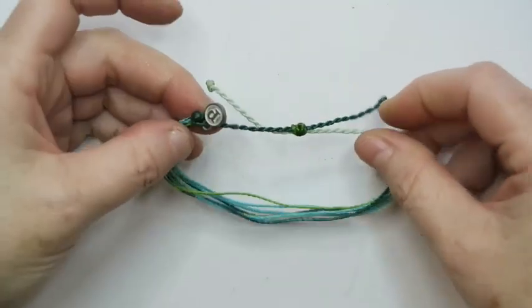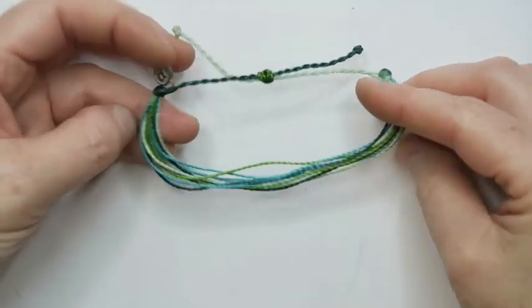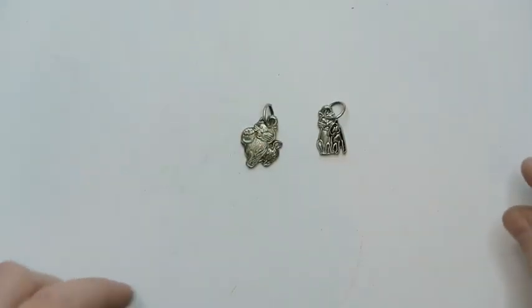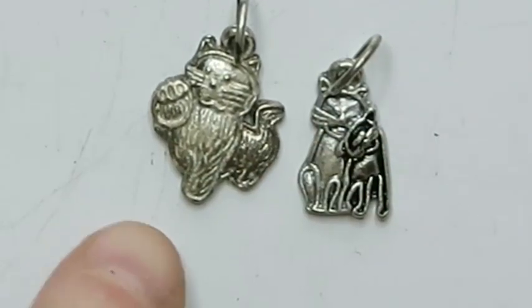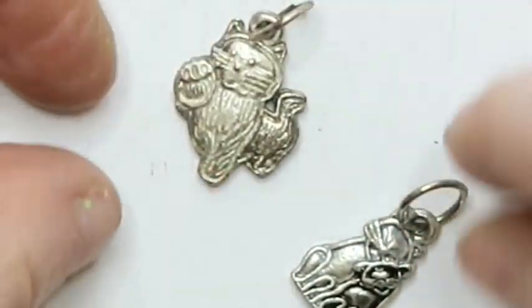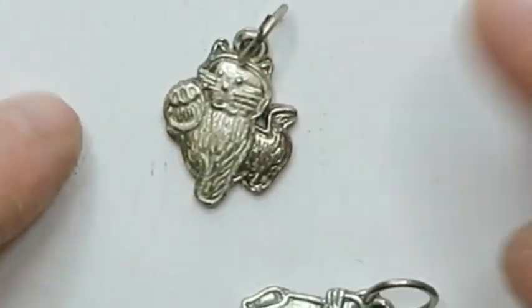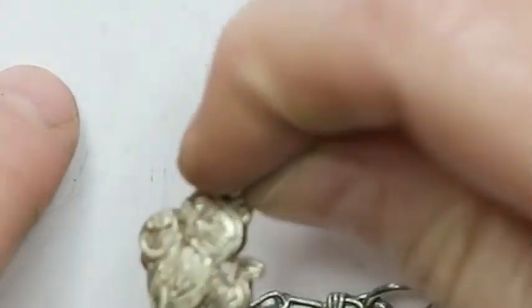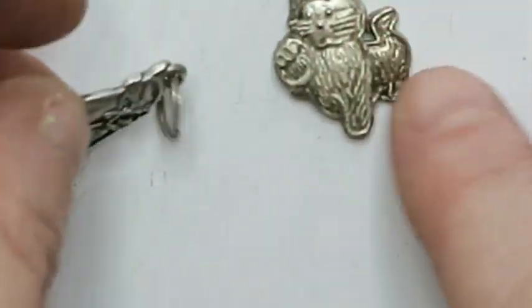These are Pura Vita bracelets — I don't know what they sell for really, but the ones I've sold I've sold in multiples to viewers. Then we've got some kitty cat charms — this one has its paw up like it's about to flush the toilet. If you haven't heard the song 'It's a Cat Flushing a Toilet,' ask your Alexa to play it and you will be delighted. Those charms are going to a lot.